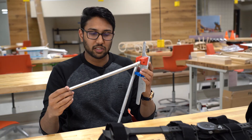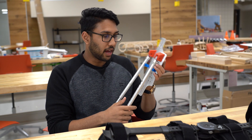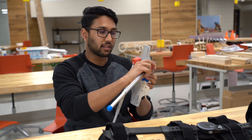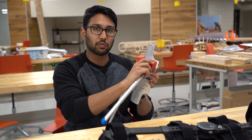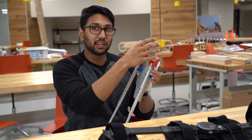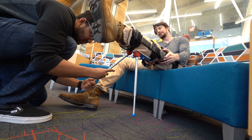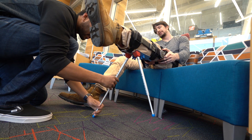We made each leg adjustable with a snap-fit mechanism, and additionally the base of the leg where it rotates from is also adjustable along the plate. On top of that, the plate itself is adjustable along the leg. So there are many degrees of freedom that you can adjust — it's really up to the user's comfort.